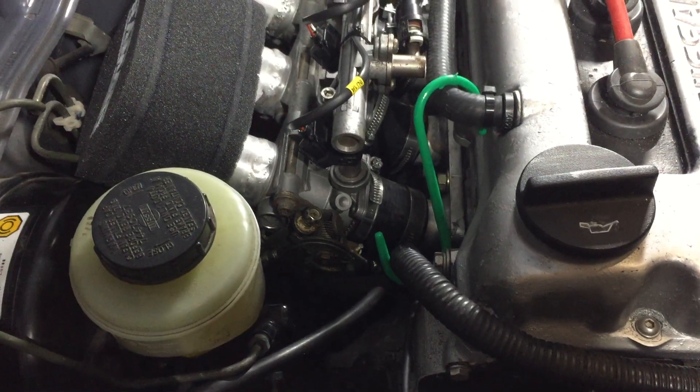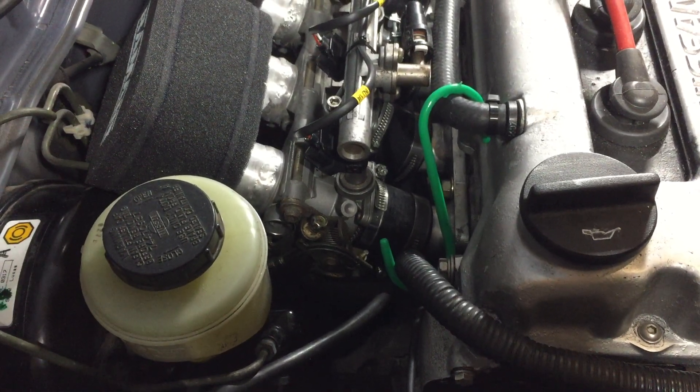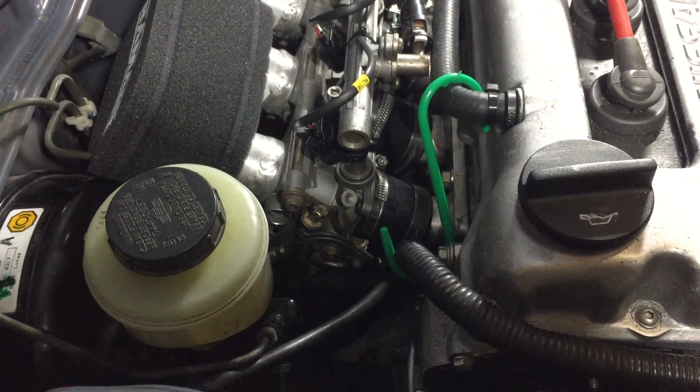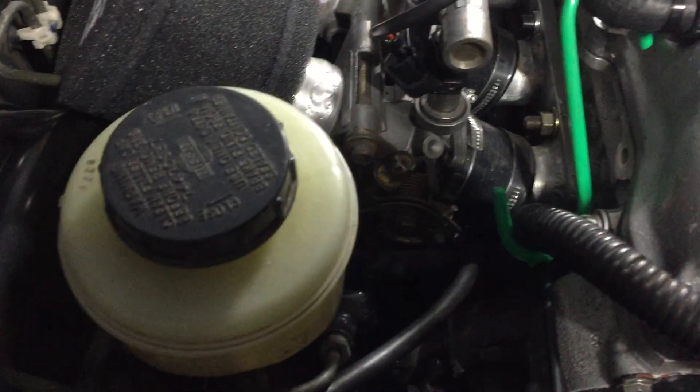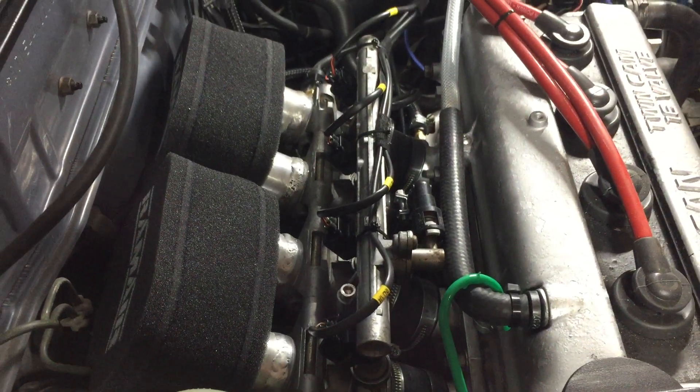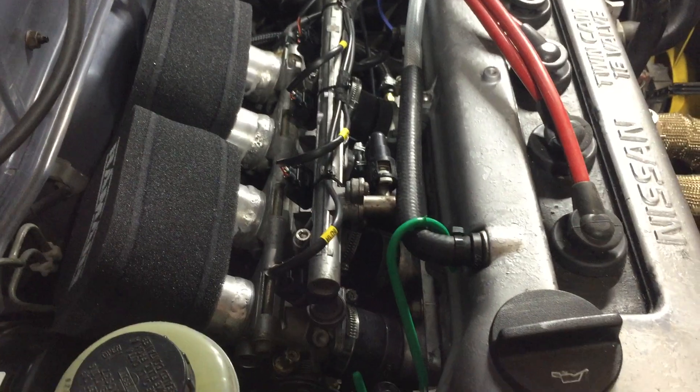If you're chasing every last horsepower it is something you'll have to look into doing if you're getting a Dan's inlet. The injectors are standard 220cc — they come with the GSXR 600s.